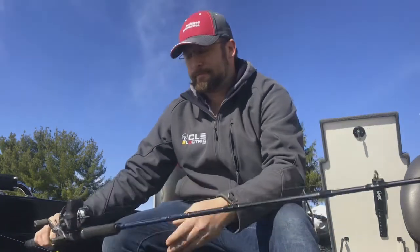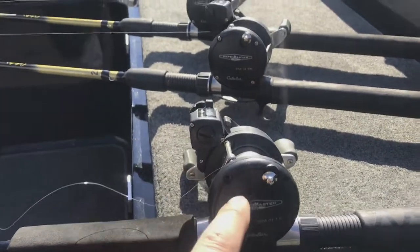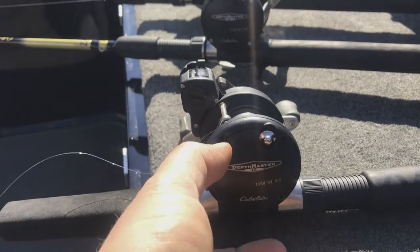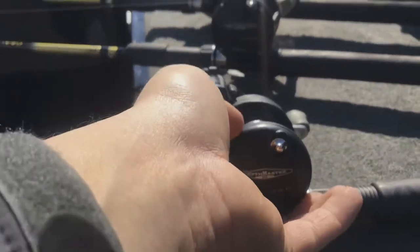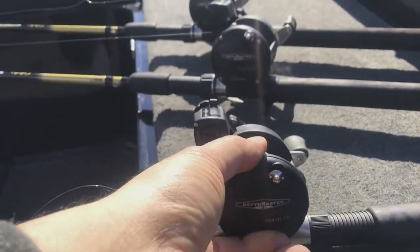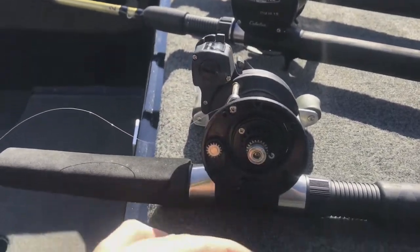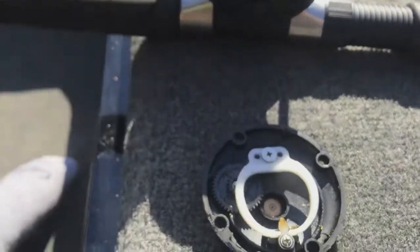Let's get to it. When you go to re-grease your reel — which you should do every spring — you've got four screws to pull off. When you remove this cover, be careful, there's a couple pieces that may fall out. Just keep an eye on them, go nice and slow.